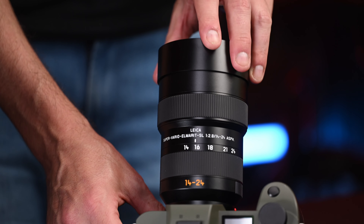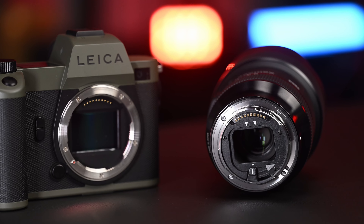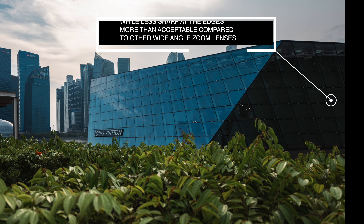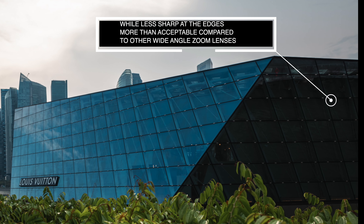The lens hood does not come off. It does protect the bulbous front element, as you can see. If you want to put any sort of filter on it, you're going to have to go to the back of it, and there's a cutout that comes in the box so you can cut that out or have somebody do it — which is exactly how the Sigma is as well. As you look at the design language, you can probably figure out who made what lens, but it's really about what this lens is going to bring to your kit.